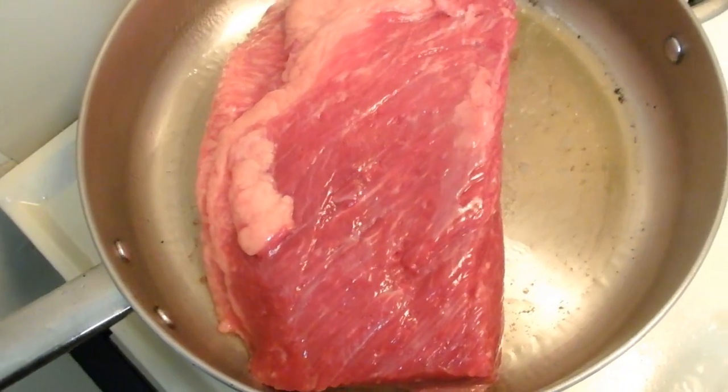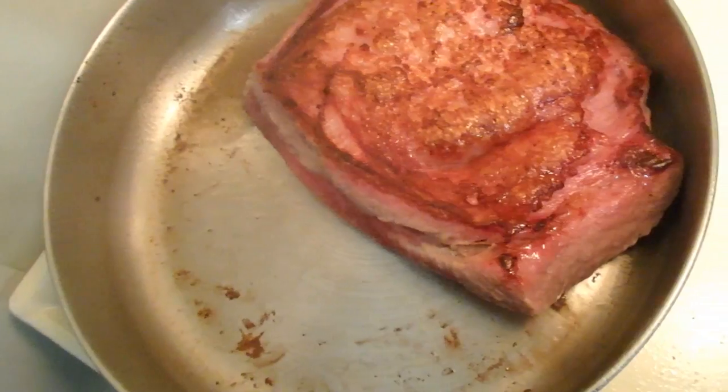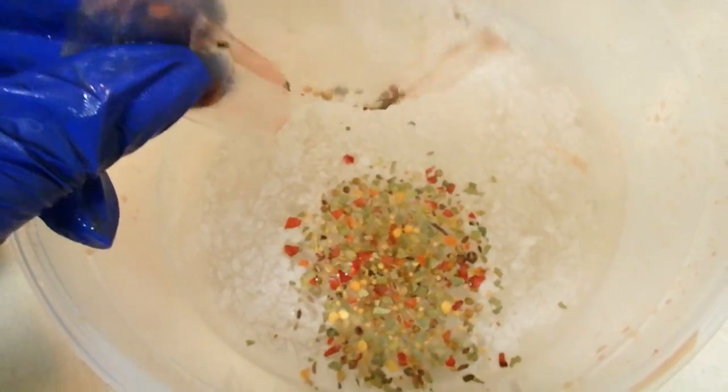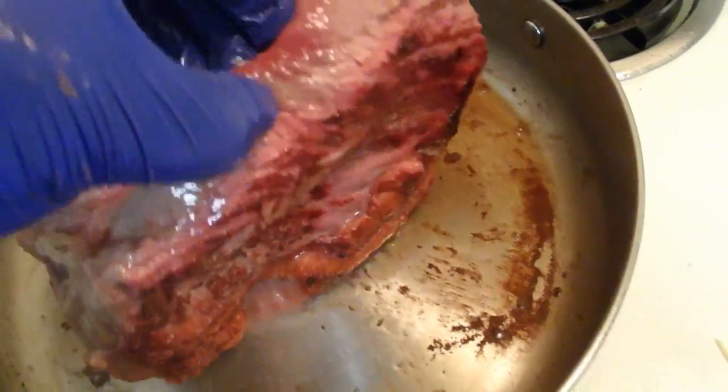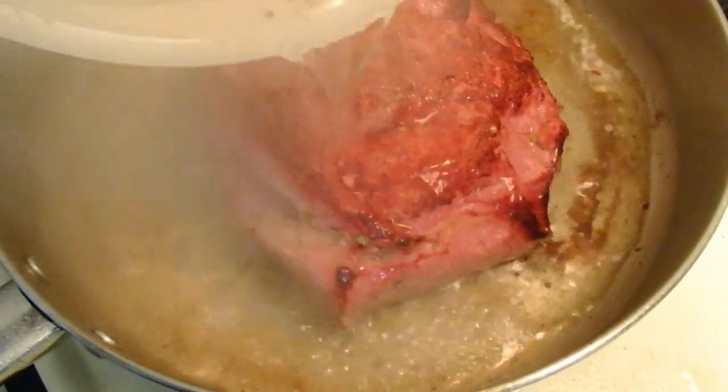I ended up draining some of that oil out. Both sides are going to get a hard sear for about a couple of minutes. Then I'm going to put my seasoning packet in some water, and once I know that I have a good sear on both sides, I'm going to go ahead and cover the brisket with the water and seasoning packets. It should be about an inch or two of water in the pan.